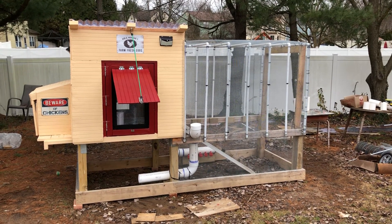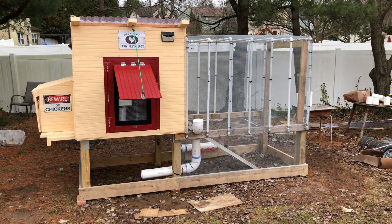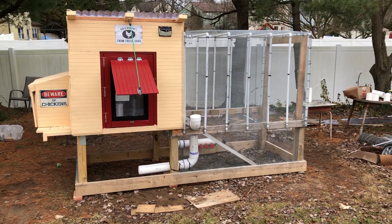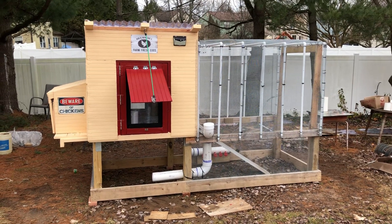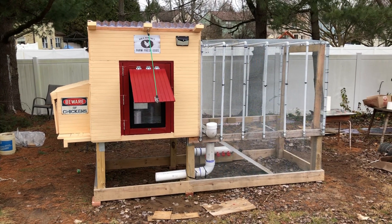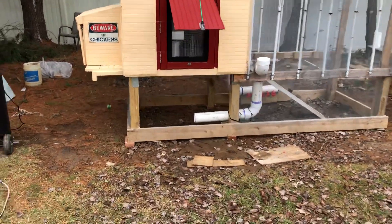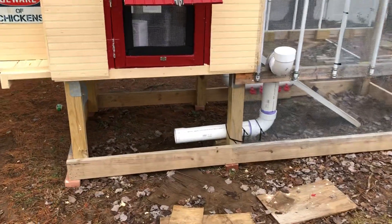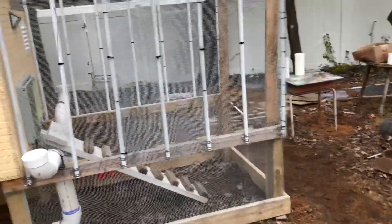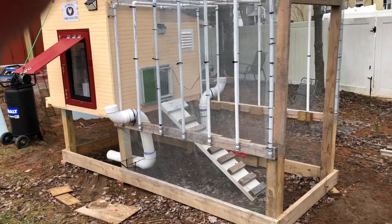Howdy everyone, it's been a little while since I gave an update on the chicken coop build, so that's what I'm going to do. It's New Year's Day 2021 — happy New Year to everyone. I'll go over the new additions first. The only thing that remains to be done is two doors: one underneath here to give access to the area underneath the coop, and one at the end of the chicken run.